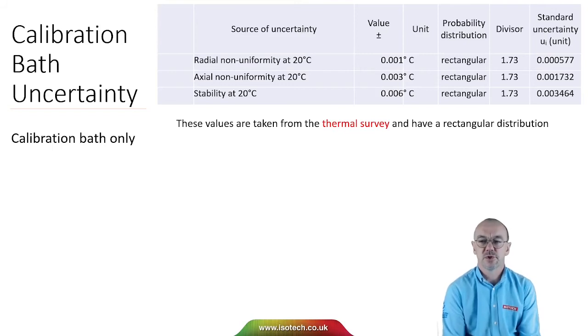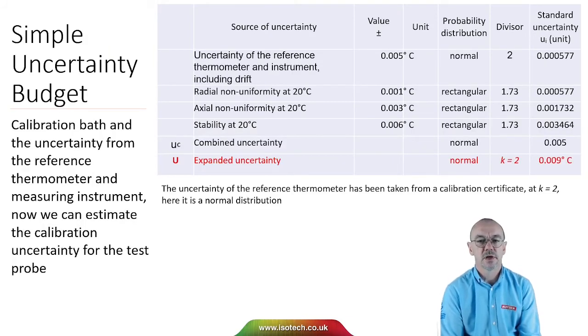So here I'm starting to gather sources of uncertainty: radial non-uniformity, axial non-uniformity, and stability. These values are taken from the thermal survey of the calibration bath, and they have a rectangular distribution, so we divide by root 3. Adding into my simple uncertainty budget the uncertainty of the reference thermometer and the instrument including drift — that value is taken from a calibration certificate at k equals 2, so it's a normal distribution and I divide by 2. Now I can combine the uncertainties and then expand to the expanded uncertainty.